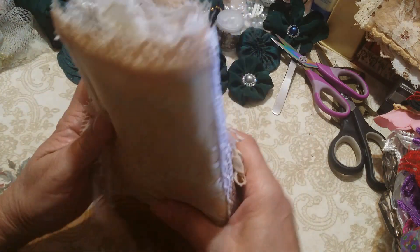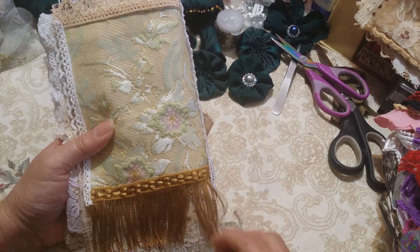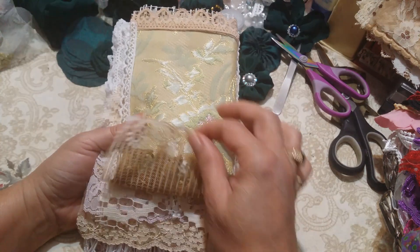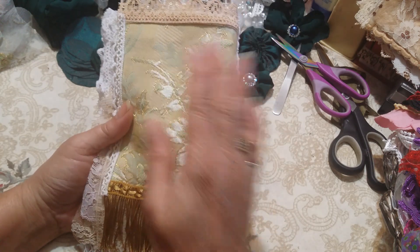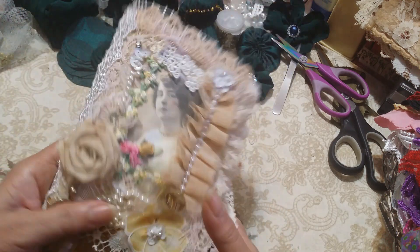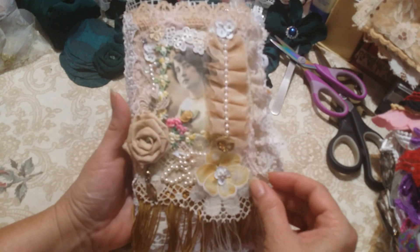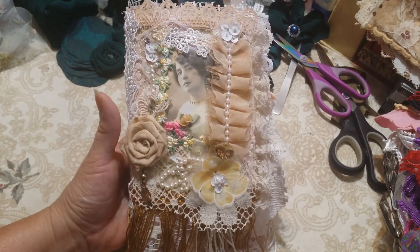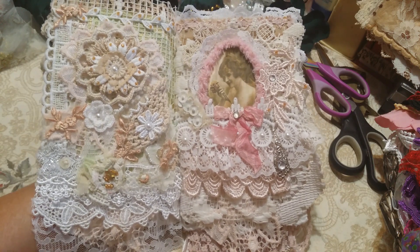You know, every time you stop the video you keep saying, "God, I should have said that, I should have said this." This is the back — and again I'll have my name or something down here inconspicuously, the "handmade by." This again — I don't know if I said this — this fabric is from Tama. So this is my little book. I hope you like it, Loretta. Let me just go through it really quickly again so you can see all the pages.